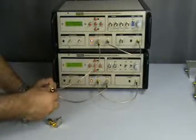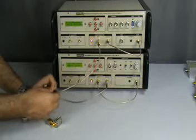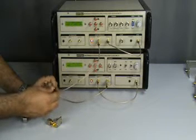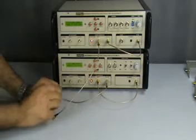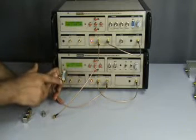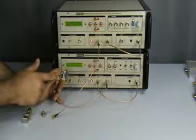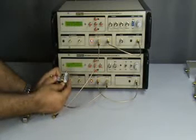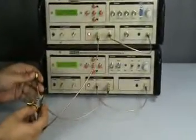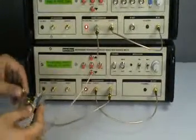Now we will replace the SMA female-female connector and insert the directional coupler provided. The directional coupler has input and output ports, a coupled input port, and a terminated port which we have connected using a 50 Ohm termination. Minus 40.5 dBm was our power being measured at these reference ports.